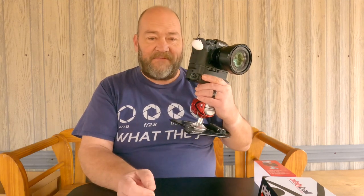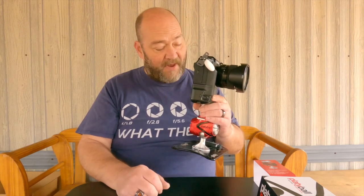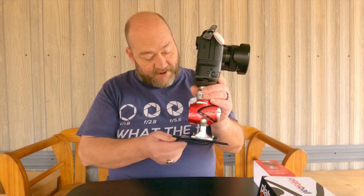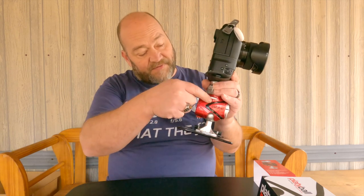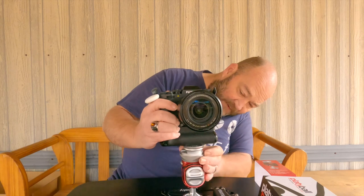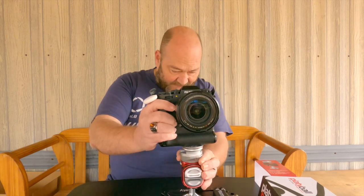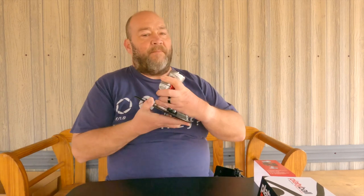I absolutely love this combination out in the field — you have a tripod without having to carry a big, clunky, heavy one that sticks out and has to be latched to your backpack or carried over your shoulder. The Platyball has the exact same carabiner mounting option, so you can carry it on your bag. Let me take my camera back off here and remove the Platyball Elite from the Platypod Max.